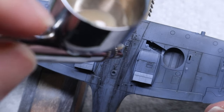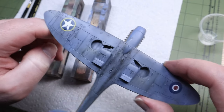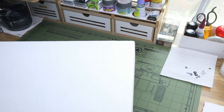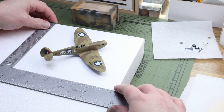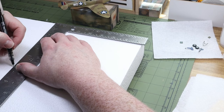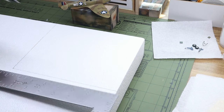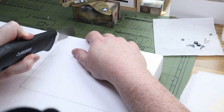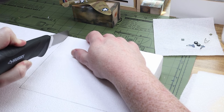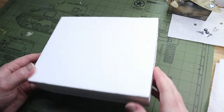I'll definitely be using that technique on similar planes in the future. Now that the plane's done, we can get started on the diorama base. I used some styrofoam from my local hobby store but I wouldn't do it again — next time I'd get XPS insulation foam from Home Depot and a hot wire knife from Amazon, because for $19 it's going to cut a whole lot better than the extendo box cutter did.